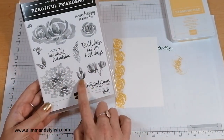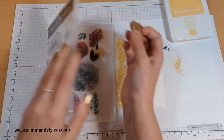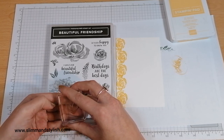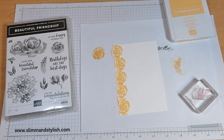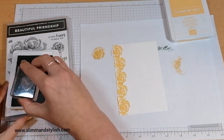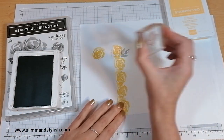I've got some nice leaves with this set so I'm just going to grab one of those, and I'm going to use Smoky Slate for these. So Saffron and Smoky Slate I think is one of my favourite colour combinations. I really like it.